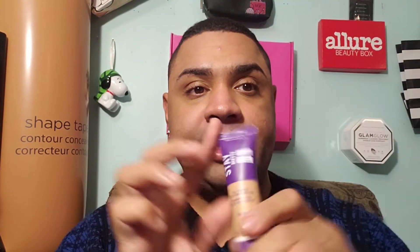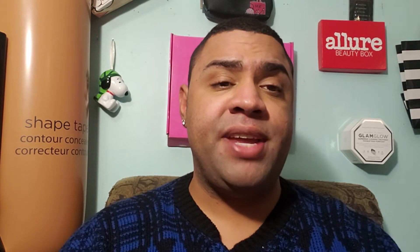We are looking at two awesome foundations today. We're going to start with the Hourglass Immaculate Foundation, and then compare it to the Rimmel Stay Matte. Both go to a matte finish. For me I do have combo skin, and I sometimes like a more matte finish if I'm going to wear extreme highlighter or if it's very hot outside. I've been sweating a lot lately, especially working under hot lights, so let's start with the Hourglass Immaculate.